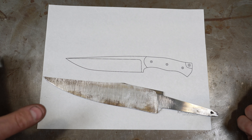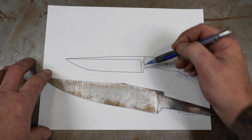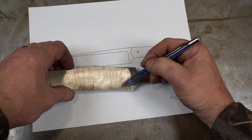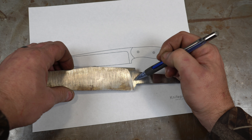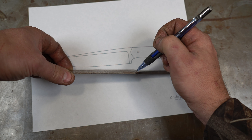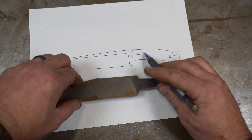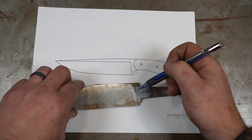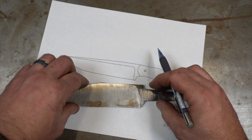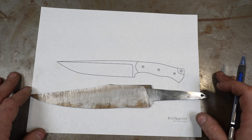So what's a plunge? The plunge is this part right here — this is where your edge kind of ends and your ricasso begins. There's a little swoop here. Getting the plunge lines symmetrical on both sides is important — getting them at the same angle on both sides, where they terminate at the top, and how they terminate.